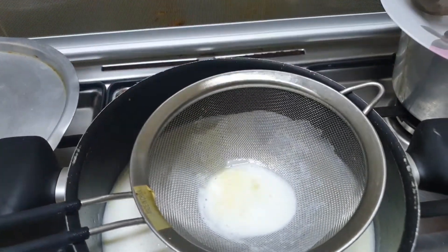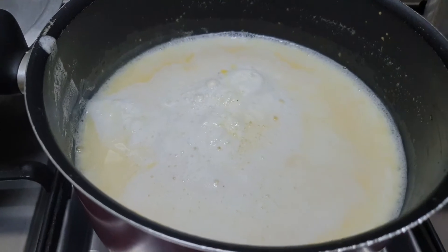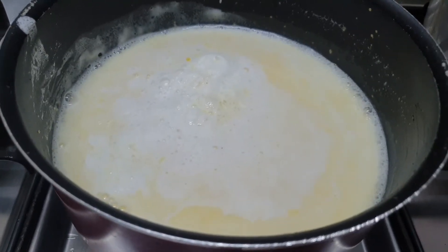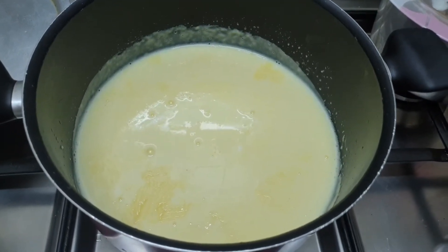To avoid lumps, we are going to strain it. Now let's boil it again. We have to keep it on low flame because otherwise it will start burning. Our custard is ready.